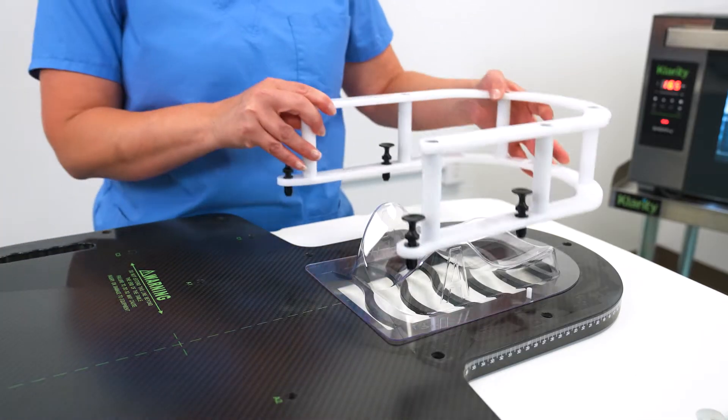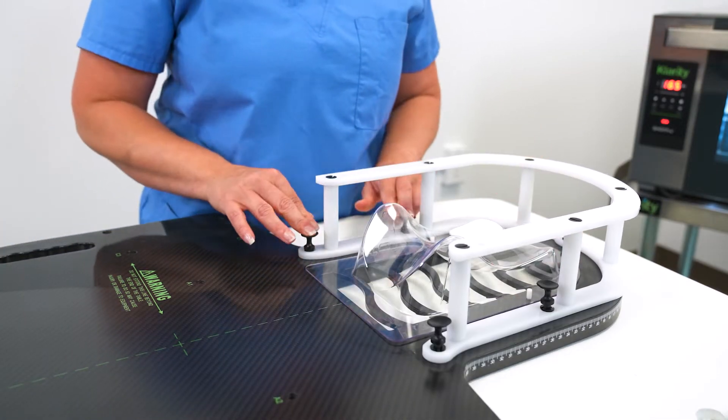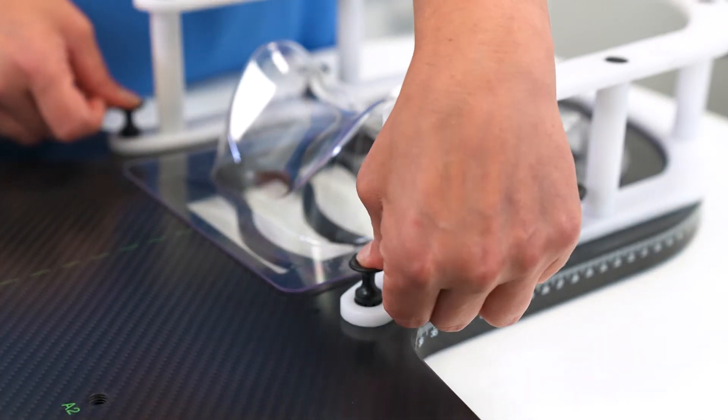The Clarity SRS mask is a two-part mask system with individual shimming at each pin location. It's compatible with the QFIX and COMPASS system, as well as the Clarity SRS adapter, which can be used with your existing S-type baseplate.